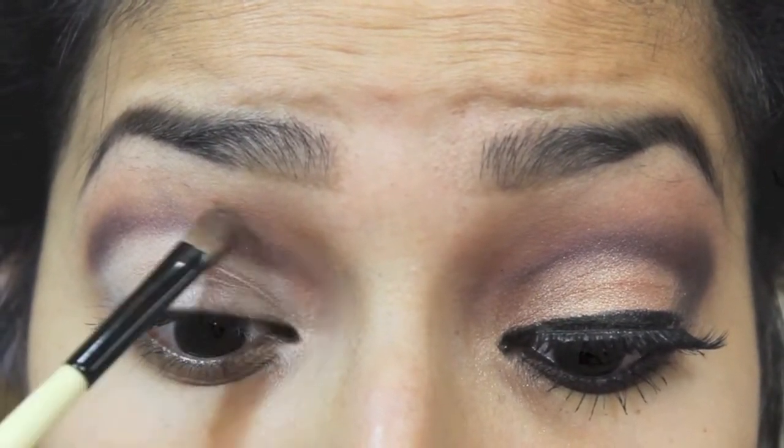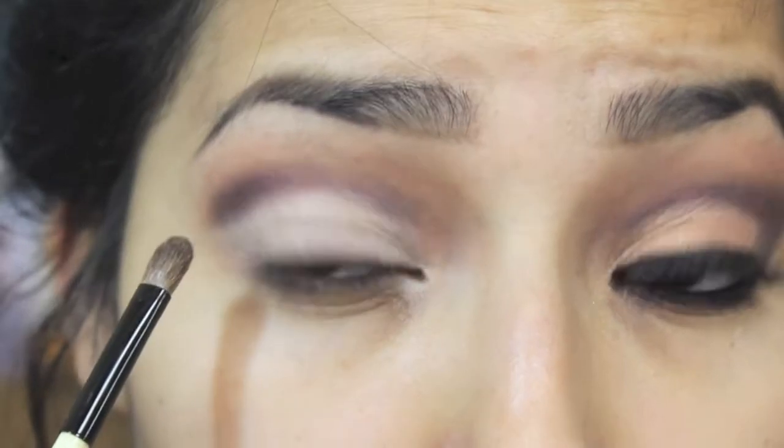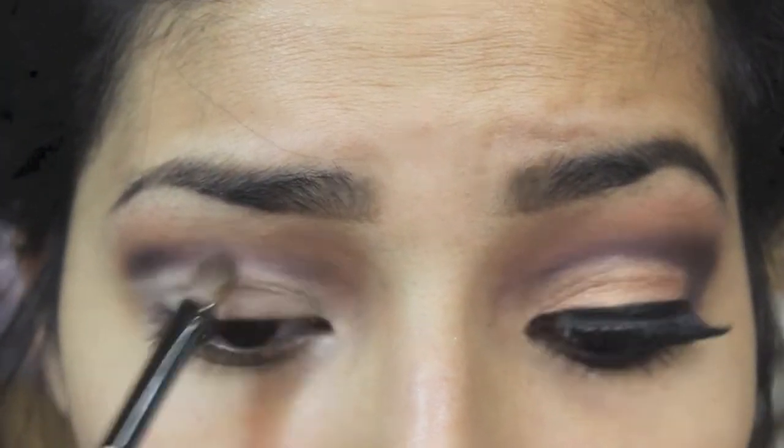Just blending again and making sure that you don't see any harsh lines or anything. Just blend and be patient.